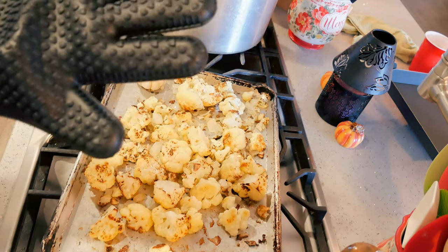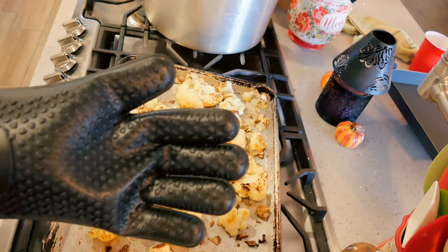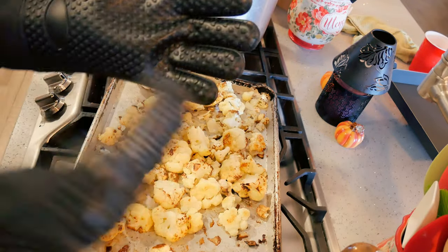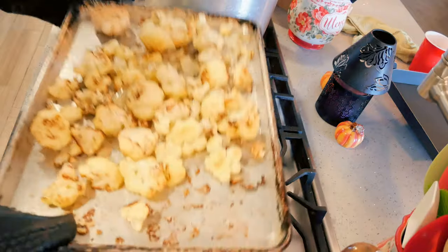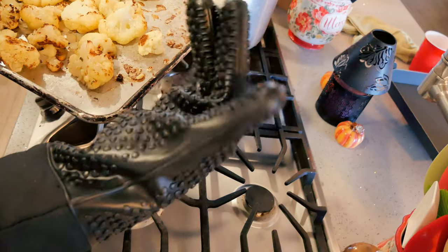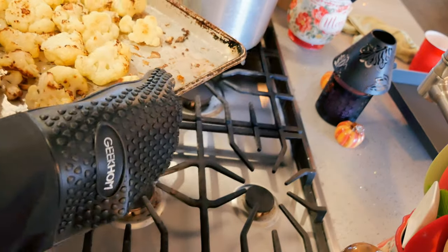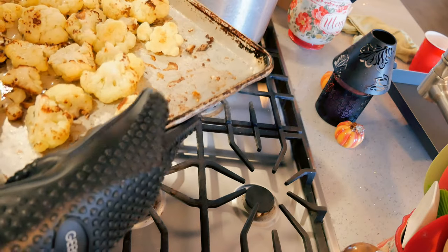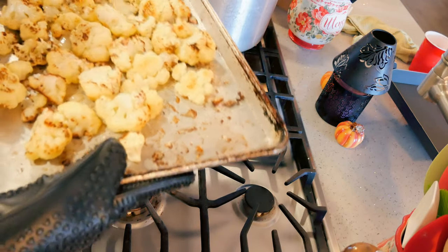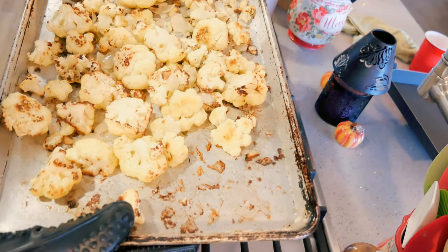By the way, I want to point out these new hot mitts I got from Geek Home — I love them. They come in a set, have a nice easy grip, and you can rinse them. I'm going to put a link in the description box with a coupon code. I'm going to get these back in the oven and roast them for about 15 more minutes — 30 minutes total.